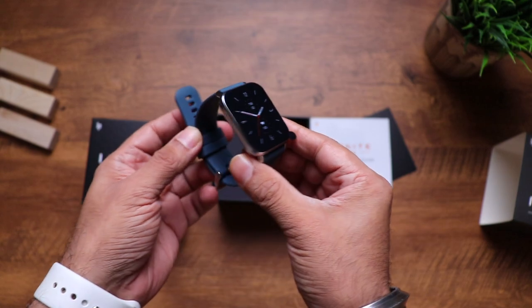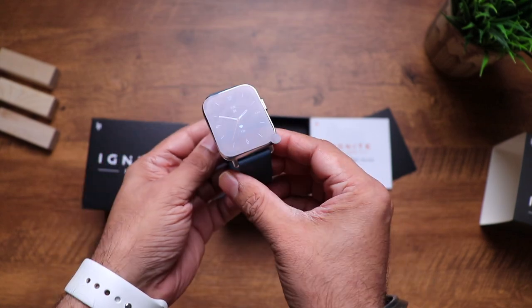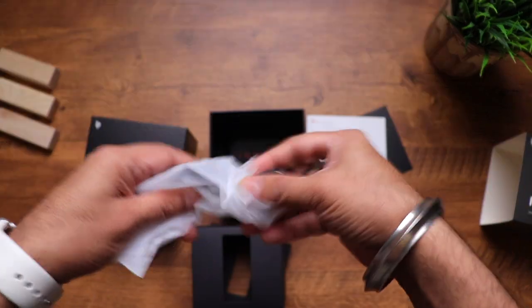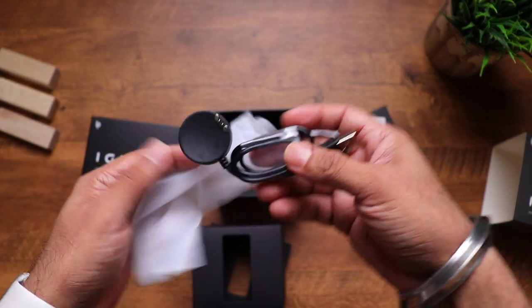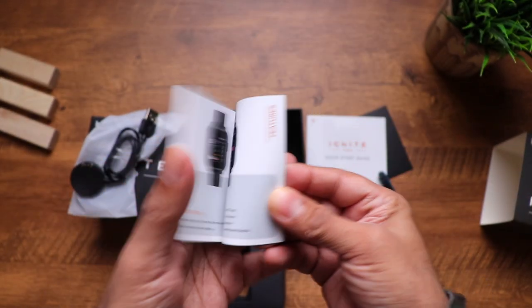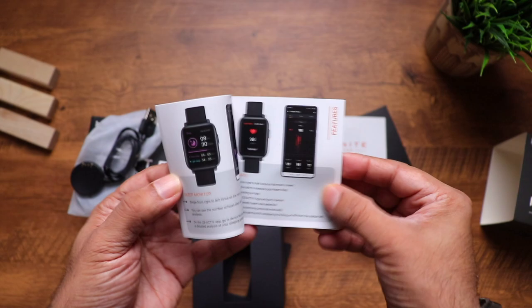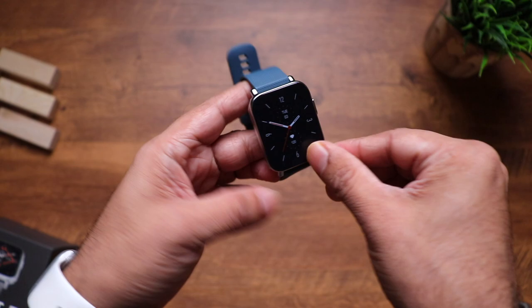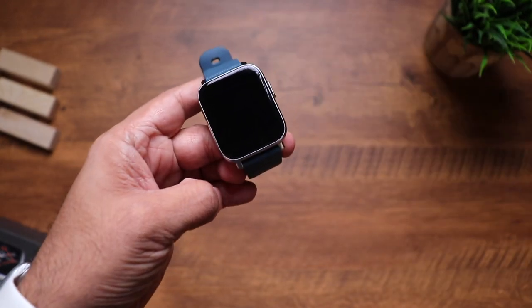Here is the watch itself — we'll have a closer look at it in just a moment. There's also a proprietary charging dock and a user manual in English. Let's remove the screen protector and have a closer look.